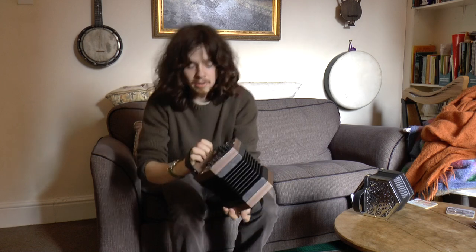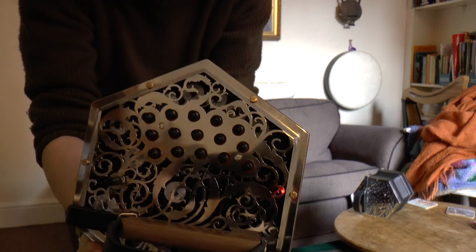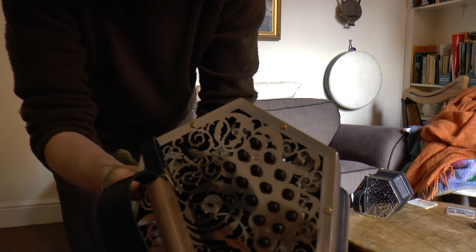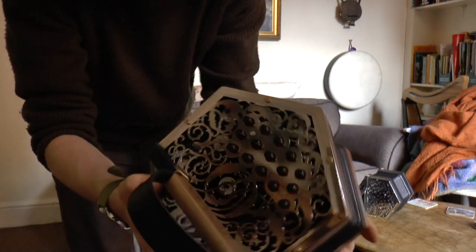This GD has a regular air button, and the wood behind the fretwork in the action area is actually ebonised, purely for visual effect.